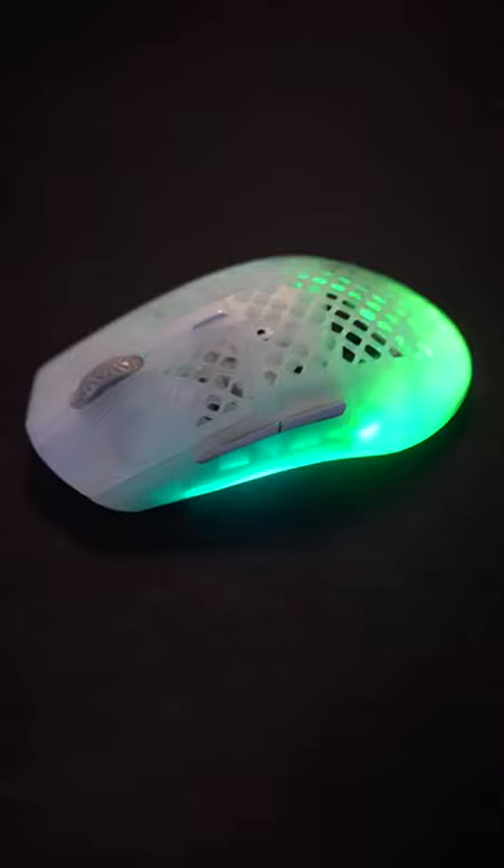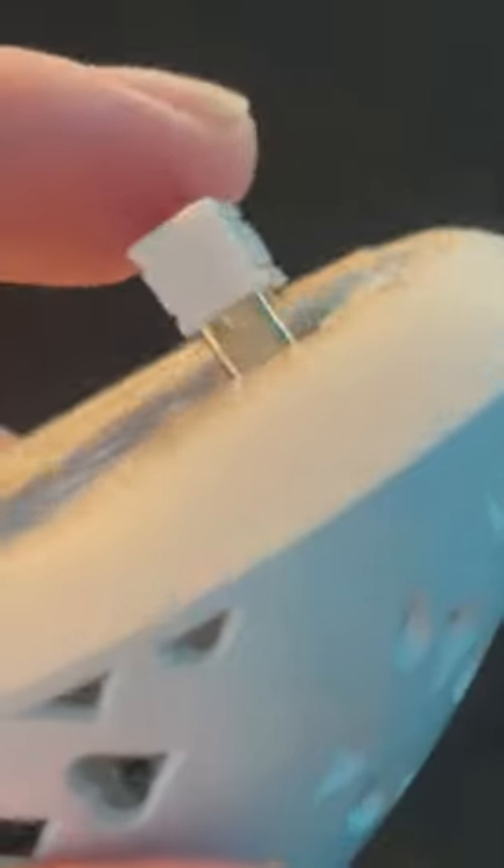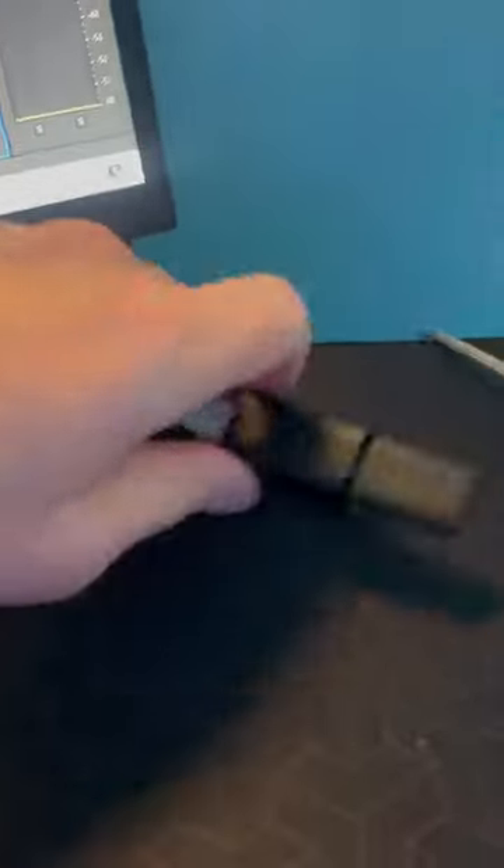The SteelSeries actually packs Bluetooth connection outside of the 2.4 gigahertz wireless dongled connection, which means you can take this mouse on the go without a dongle. But with the Grexta, the dongle actually fits right inside the mouse, so it's not really that big of a deal. Plus, the dongle on the Grexta is a lot more compact, versus the chunky thick boy of a dongle from the SteelSeries.